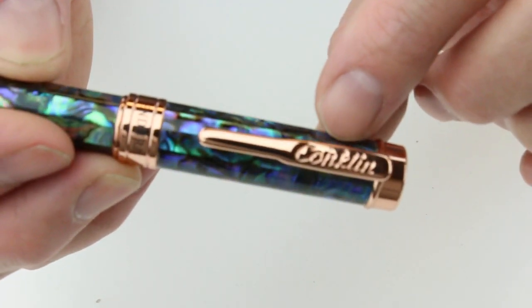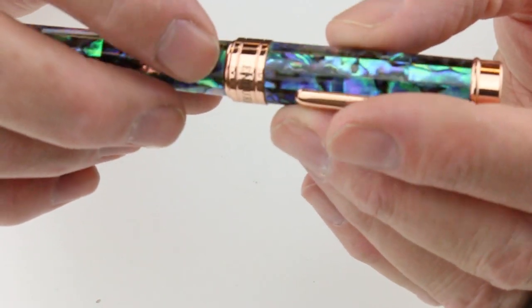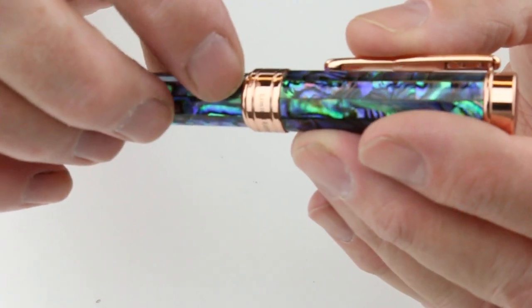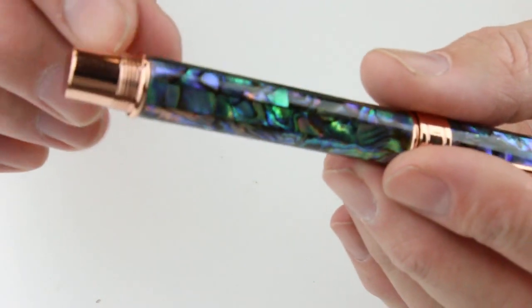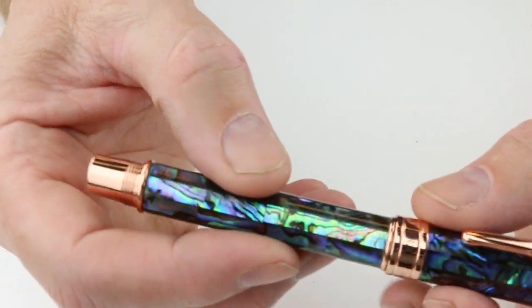The traditional shaped Conklin clip has the Conklin logo engraved in it. It also has the number of the pen — this is a limited edition with 1,898 of each pen made. 'Endura' is engraved on the ring at the bottom of the cap, and there is a matching metal end at the bottom of the barrel as well.